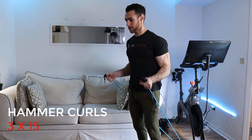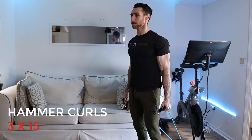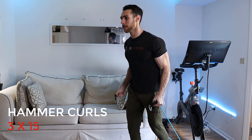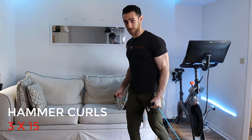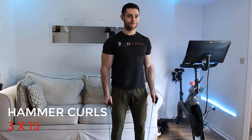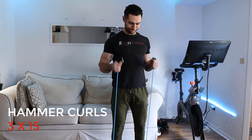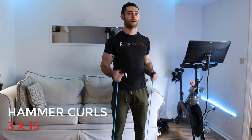The third exercise is a hammer curl. For this one, you're going to use a neutral grip — palms facing each other — and you're going to hold the actual band itself, not the handles. You can anchor the band to a sturdy table or the bike like I've got here and pull straight up, or you can step on the resistance band and pull up for the hammer curl that way. For this one, we're doing three sets of 15 reps.